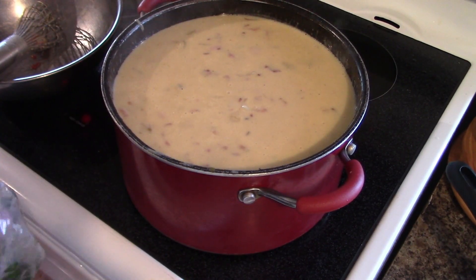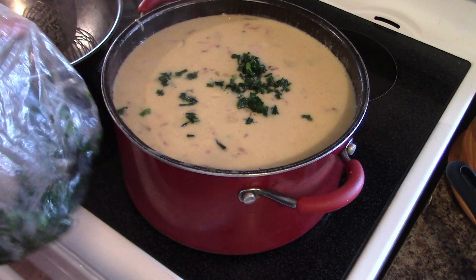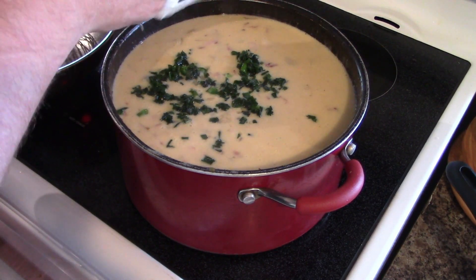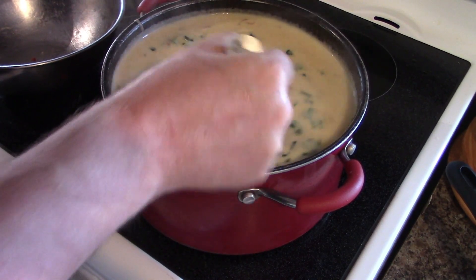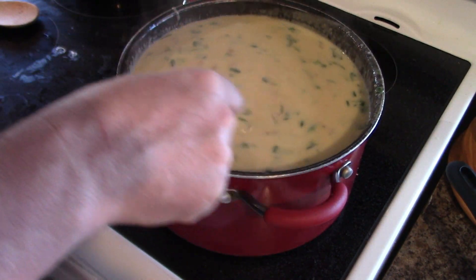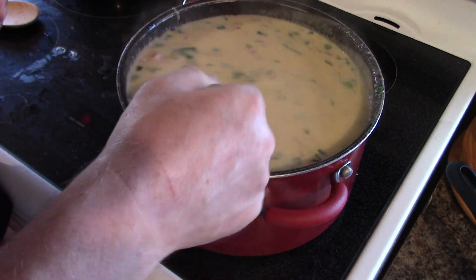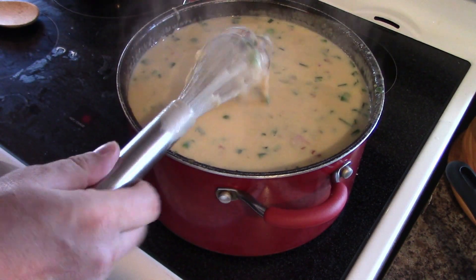Lastly, you're going to want about one bunch of chopped green onions. Fresh is better, but frozen is okay as well. Some people call them green onions, some people call them scallions. You want to leave this on the heat for maybe 15 to 20 minutes. That gives the ham, bacon, and green onions the chance to let the flavors go through the soup and let the soup go through the bacon and the ham. After that, dish it up and enjoy.